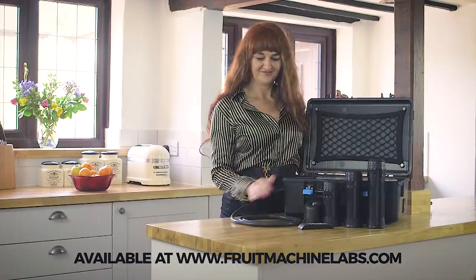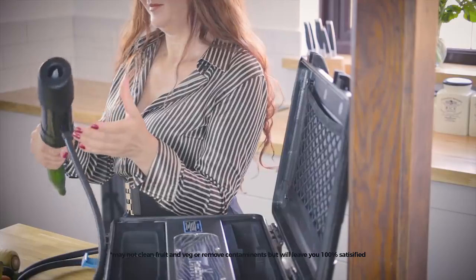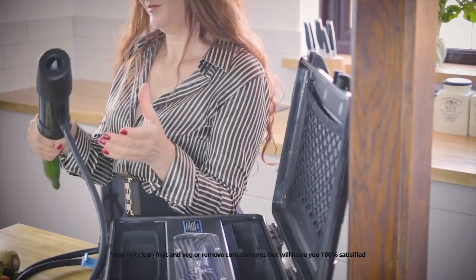Go to the link on your screen and get yours today. Total satisfaction guaranteed. Terms and conditions may apply. Fruit and veg sold separately.